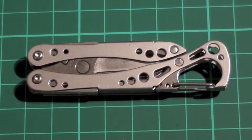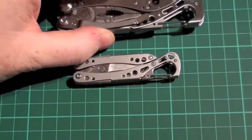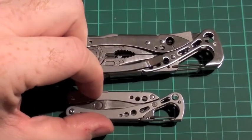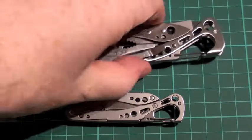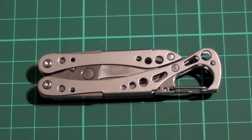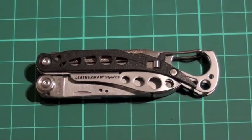Welcome to another Leatherman review. What we are going to do is show you this Leatherman Style CS in all its glory. You can see the size difference — it is a lovely little tool to have. This is what I would call its bigger brother, the Leatherman Skeletal CX, but let's concentrate on this one. This is a 6-tool option from Leatherman, and we are going to go over the tool and show you what you get.